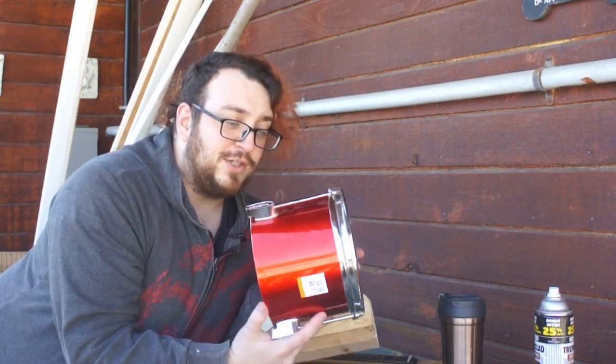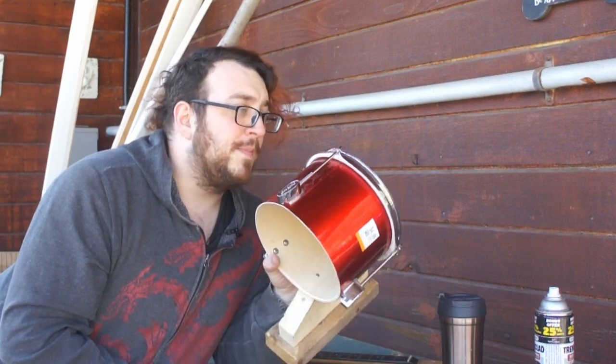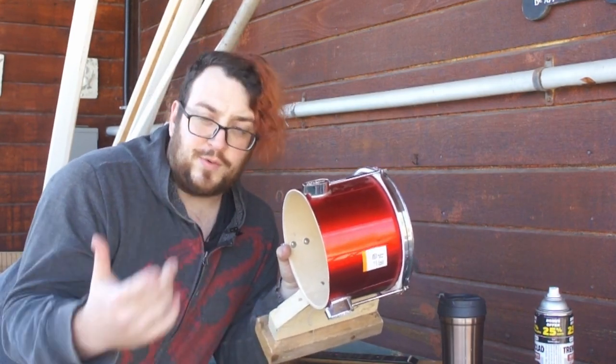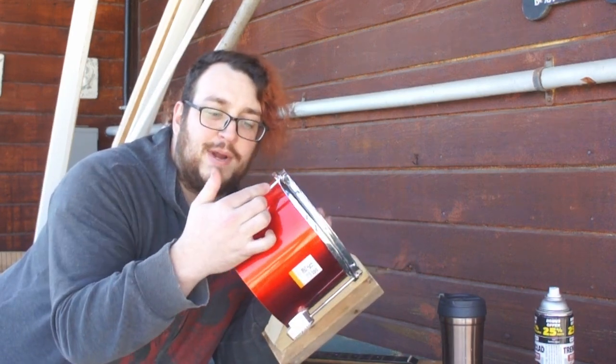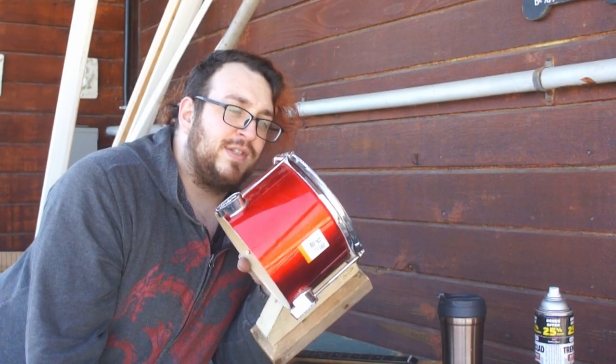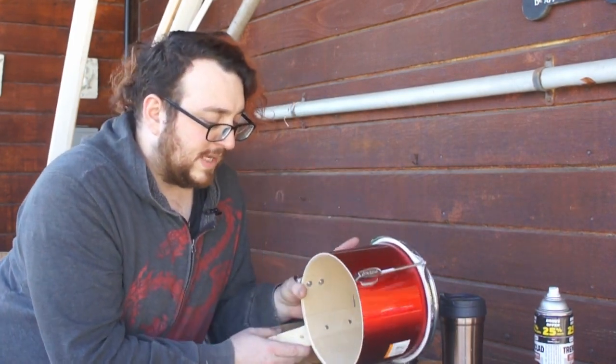I'm probably going to have to get new tension rods for it because these ones are incredibly long. Either I get new ones or I get a thread-and-tap tool and just tap the rest of the rod. I guess we'll see how it goes — I might even have some bolts around that could work as tension rods, but I'll probably get myself some new ones.